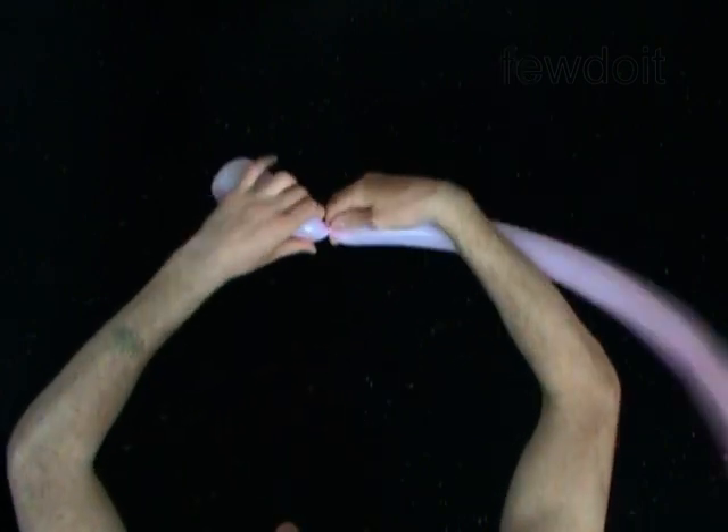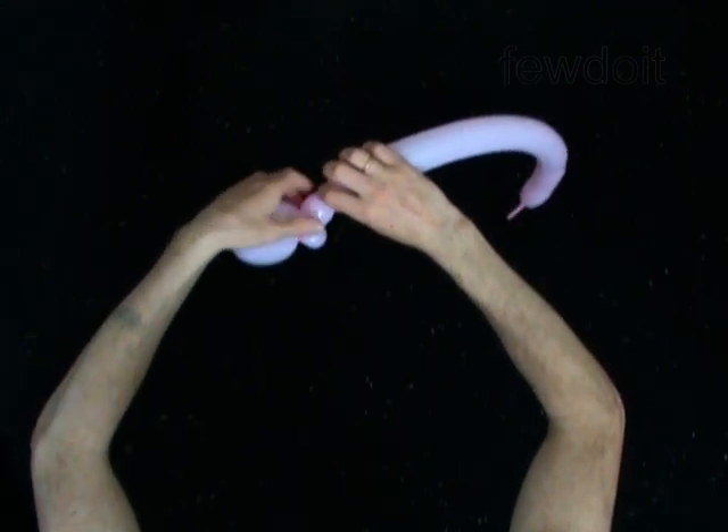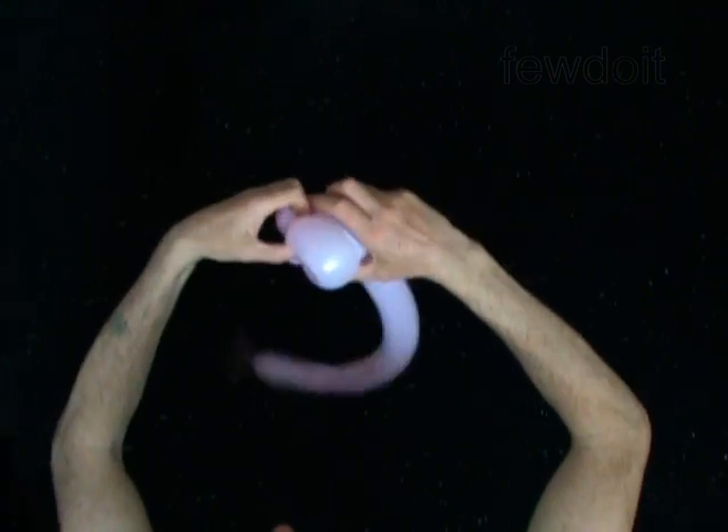Twist the third soft one inch bubble. Lock both ends of the third bubble in one lock twist.